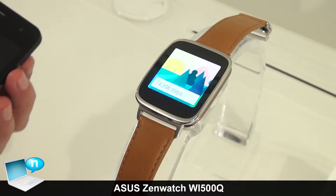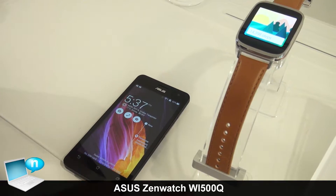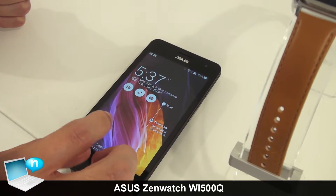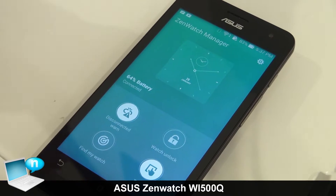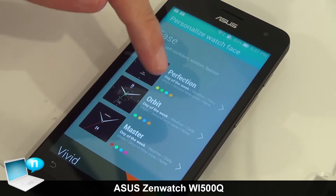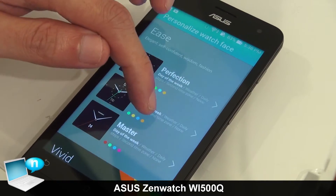Because the smartwatch always needs to connect with a smartphone, ASUS created its own application for ZenWatch called the ZenWatch Manager. From this app, users can change different watch faces as they prefer.